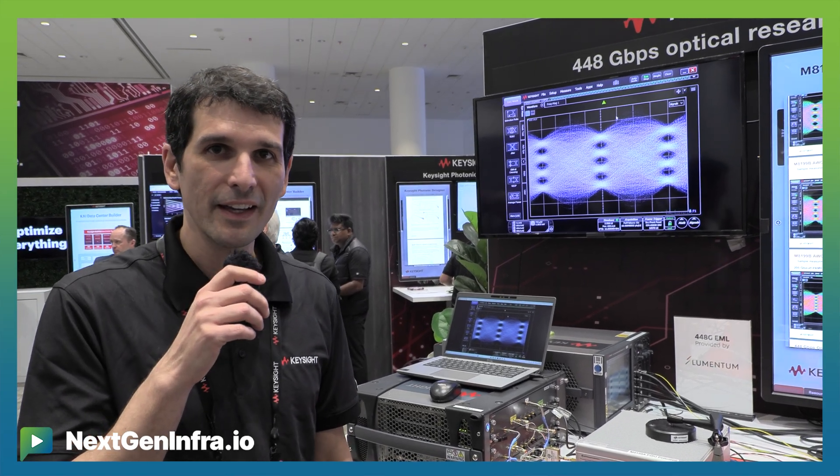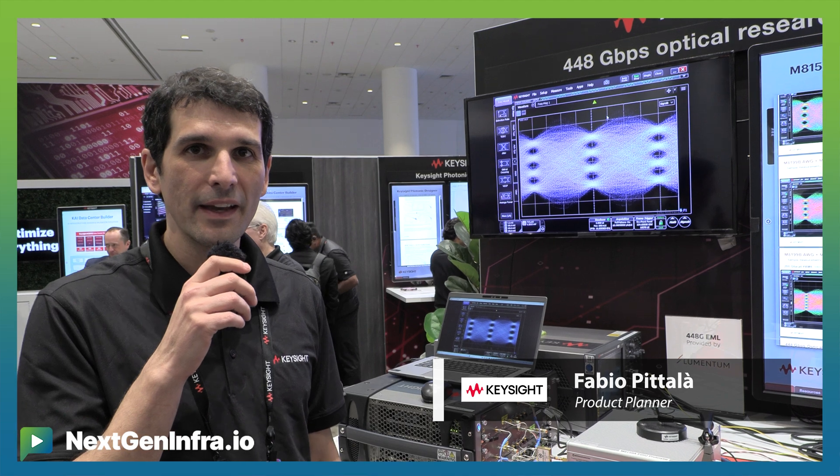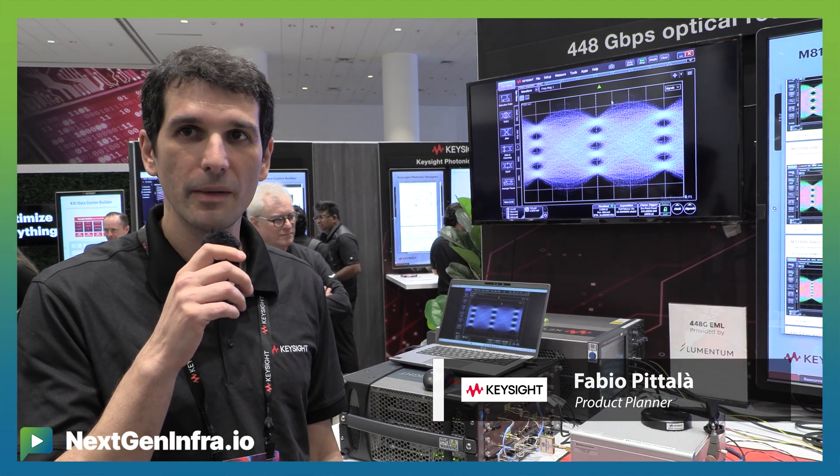Hi everyone, my name is Fabio Pitala. Today I'm pleased to show you a 448 gigabit per second demo, and we do this with 224 gigabit PAM4.